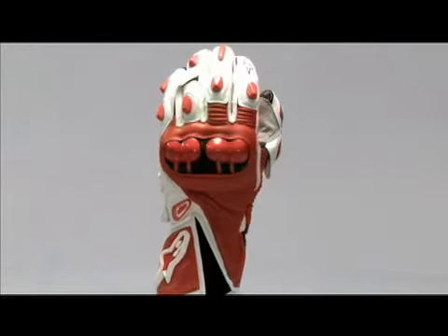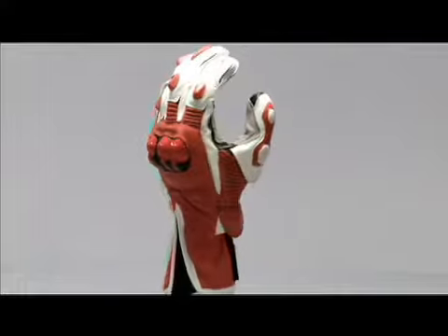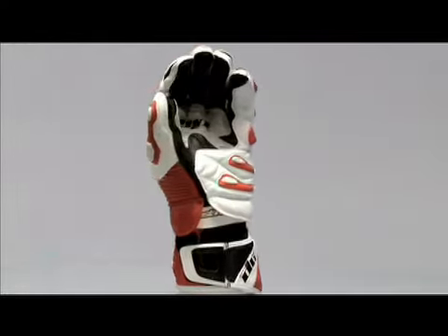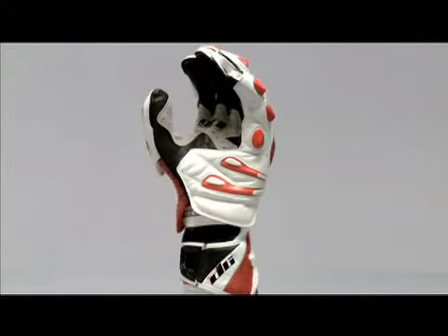The GP Plus glove is a comfortable, high-performance racing glove. It uses technology developed with Alpinestars Professional GP and World Super Bike Racers.